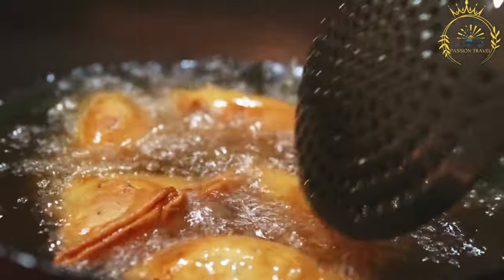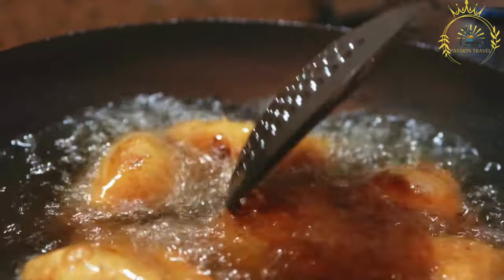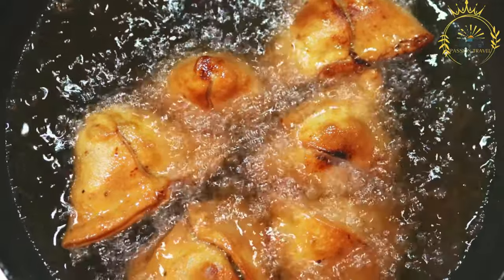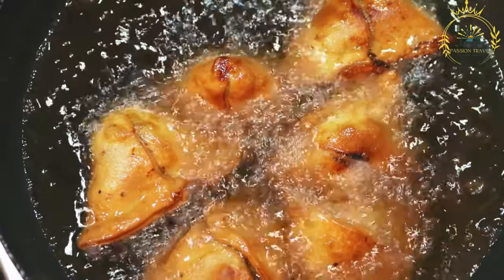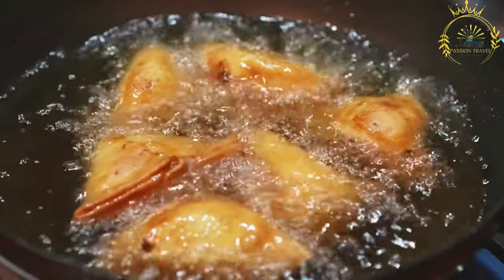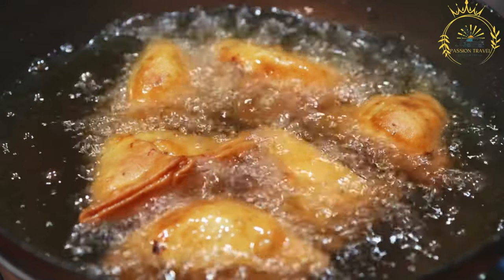Instructions: Prepare the pastry dough. In a mixing bowl, combine the all-purpose flour, salt, and vegetable oil. Gradually add water and knead to form a smooth and firm dough. Cover it with a damp cloth and let it rest for at least 30 minutes. Prepare the filling: heat a little oil in a pan and add cumin seeds. Once they sizzle, add grated ginger and sauté for a minute. Add turmeric powder, red chili powder, and garam masala; mix well. Add the boiled potatoes and cooked mixed vegetables, stir to combine, add salt to taste and chopped cilantro leaves. Mix the filling well and let it cool.